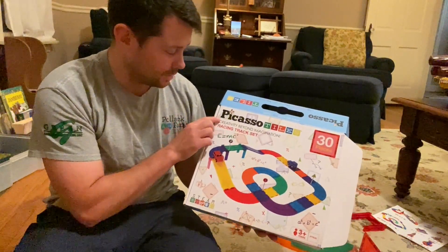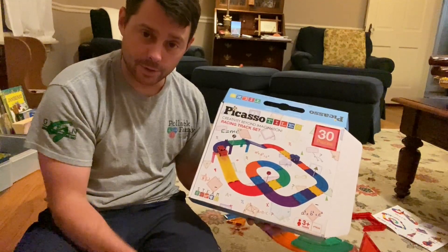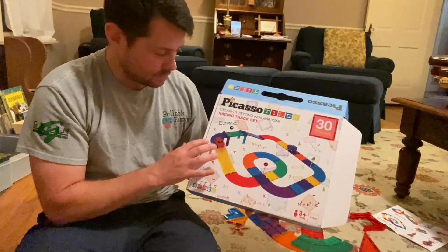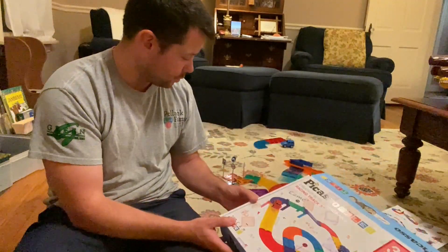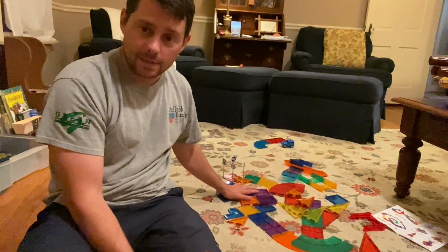Hey guys, in today's review I want to review these Picasso Tiles — these things are a lot of fun. Our kids have loved playing with them. You can see they can do different kinds of things with them: if they want to do a track they can do that, or if they just want to play with them they can do that as well. You can see right here behind me they did work on the track.